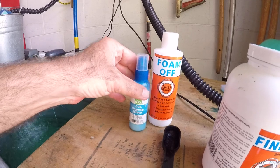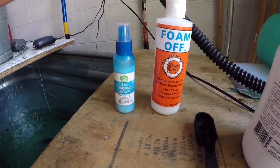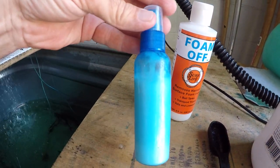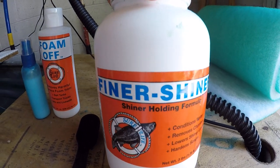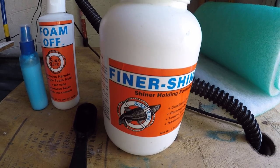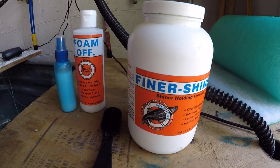The other thing I use is a chemical called Foam Off — it reduces the bubbles that form on the surface of the water, so I keep a spray bottle full of that. The primary chemical I use is Finer Shiner, which comes from a place called Fishing Products of Texas.